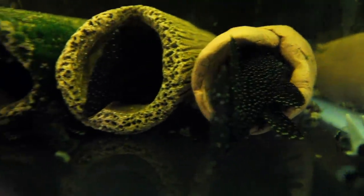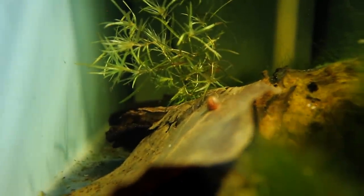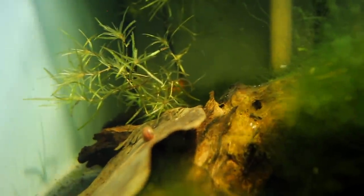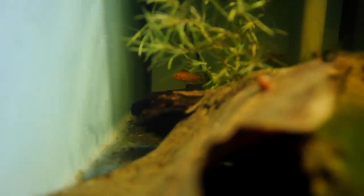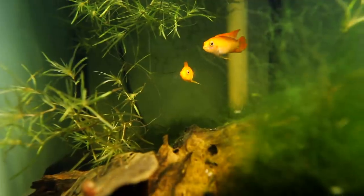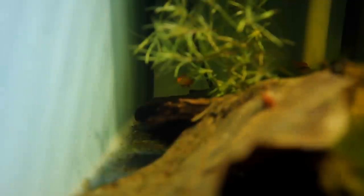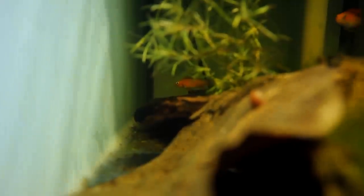Over in the apistogramma fire gold breeding tank — in the last episode the female and male had a spawn. I can see the female up the back; I think she's on top of some wrigglers. The male has been guarding them and she's been guarding them really well from the endler guppies in this tank. I'm really hoping these guys get to free-swimmer stage — I'll strip the free swimmers and try to feed them baby brine shrimp I've been raising. I've had these fish for a couple of months and haven't had any proper breeding success yet, so I'm desperate to get some fry from them.